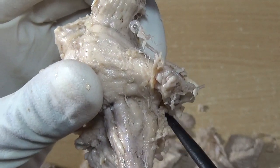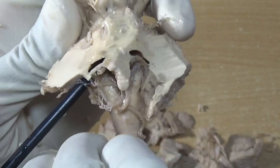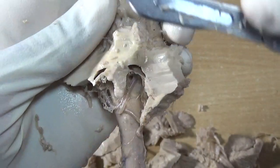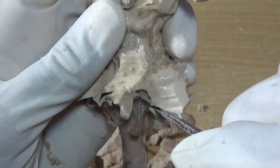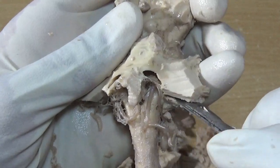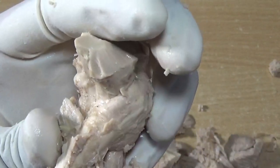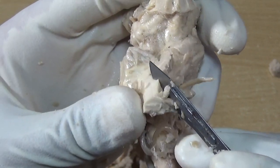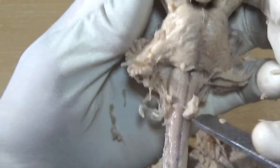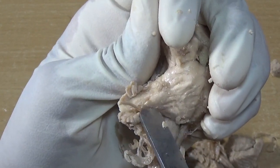Now you can appreciate the choroid plexus and you can see the lateral recess — that will enter into the ventricle. I am getting to the middle cerebellar peduncle. This is the pons and this is the middle cerebellar peduncle and I am cutting this. This is the flocculus, as we have discussed, and the vestibulocochlear nerve.